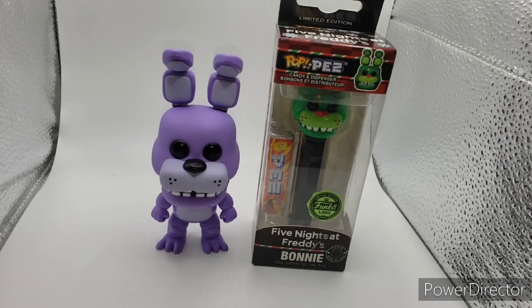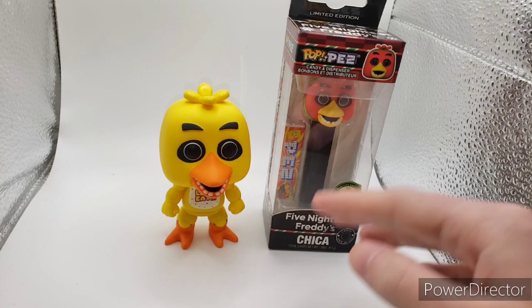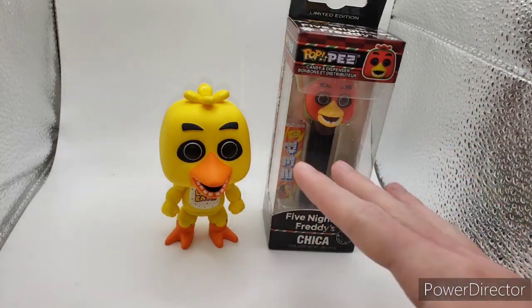Next off for comparison, here is Bonnie — just gonna give you a few seconds to look at it. Next off here we have Chica. As you can see, they both have the outlining on the eyes as I was talking about earlier.